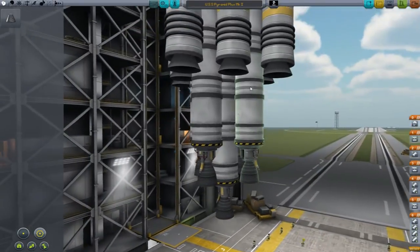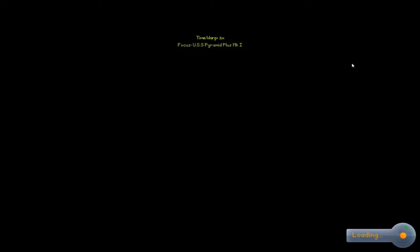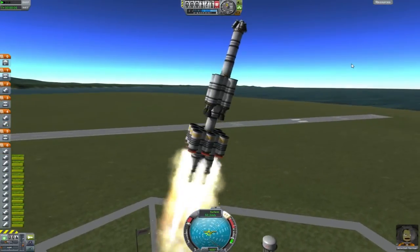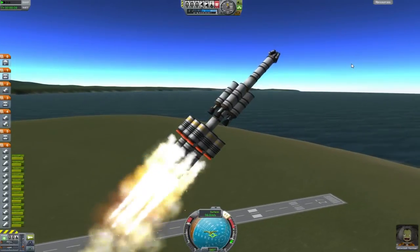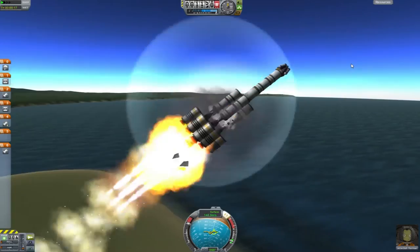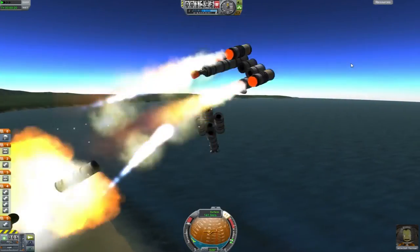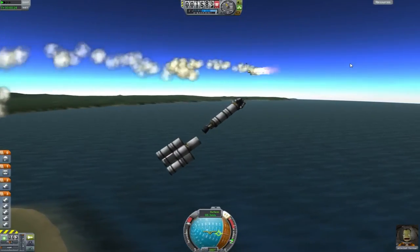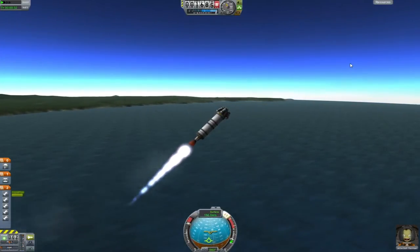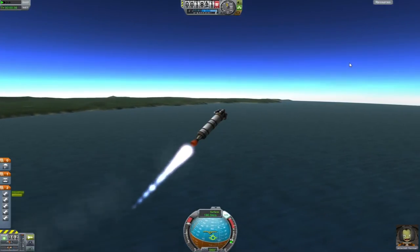In the interest of entertainment, let's see if I can just launch this thing really quick. I'm holding shift right now. Come on, go go go go go. Nope. It started spinning — that's not good. How did that happen? I'm more than a little confused by that. It still shows I've got all these engines and this one didn't fire.